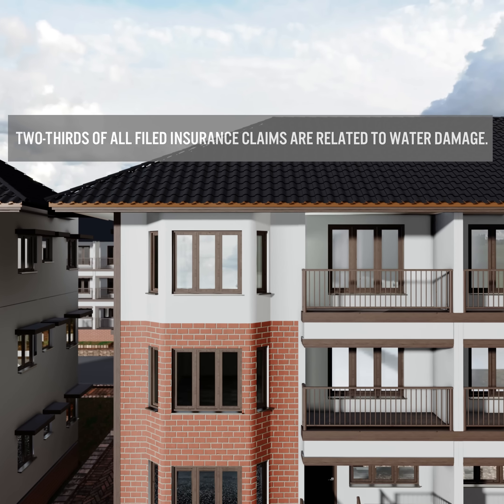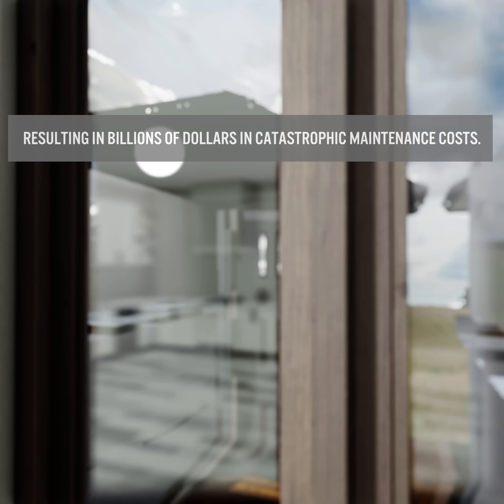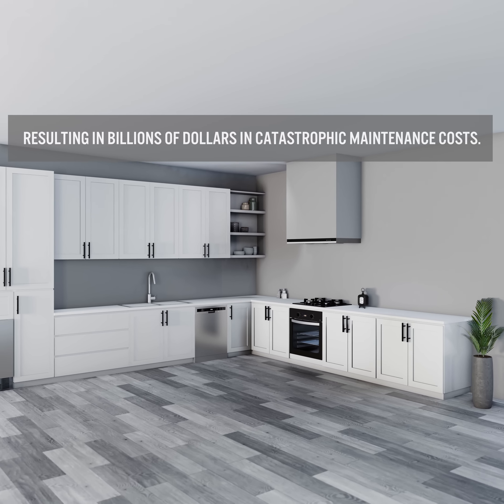Did you know? Two-thirds of all filed insurance claims are related to water damage, resulting in billions of dollars in catastrophic maintenance costs.